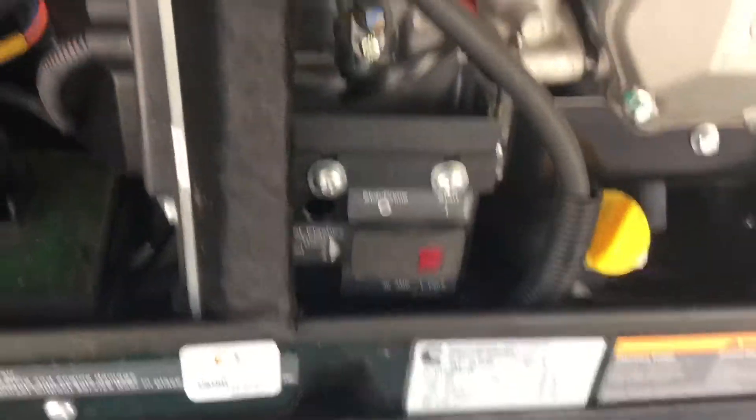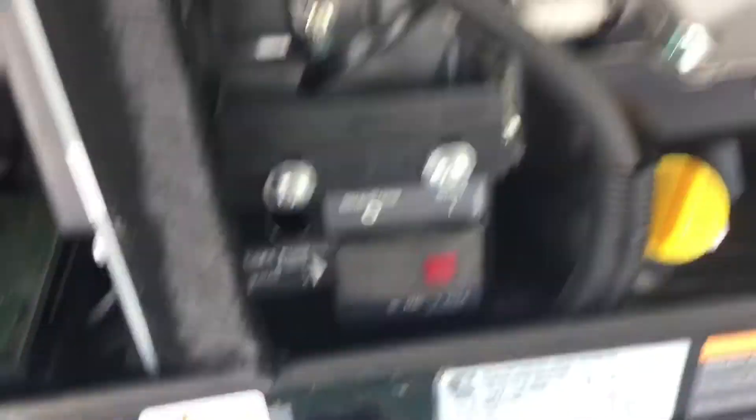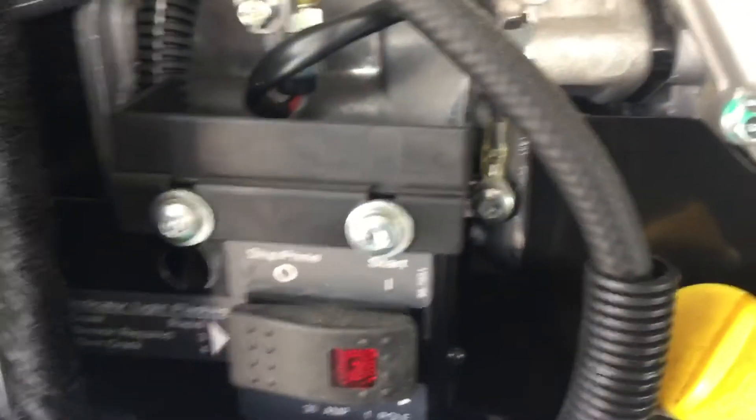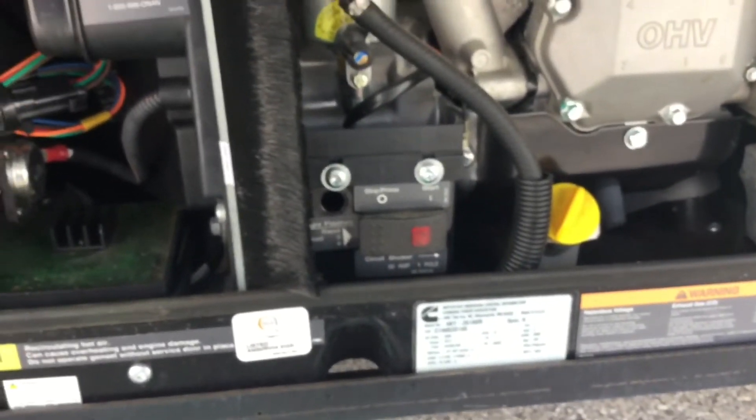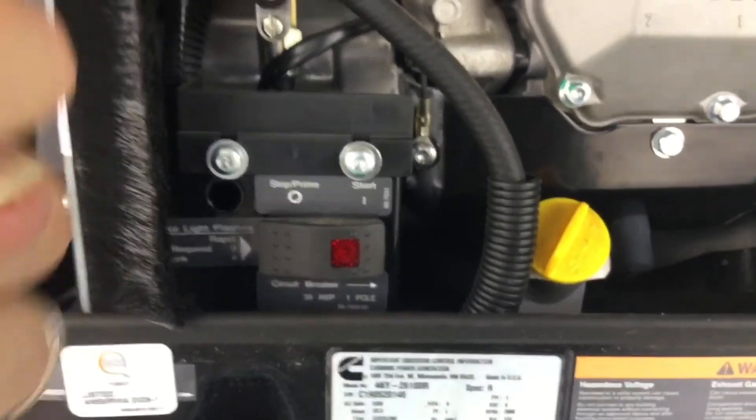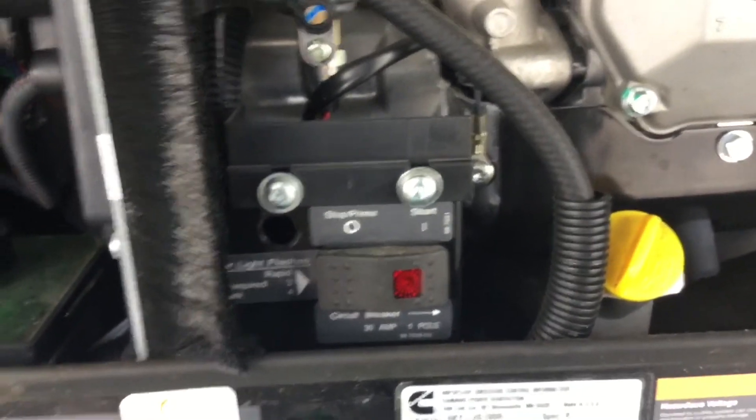Once the cover is off, you're going to find another start switch out here. Something else you're going to find is a circuit breaker — that black switch is your circuit breaker for the generator. You may find that it has tripped, so just flip it in the opposite direction and wait a few seconds, then go inside and see if you have power. If the generator runs and you don't have power inside, that is usually the problem — a very quick and easy remedy. Sometimes your air conditioner can cycle at the wrong time, cause too much load, and pop that breaker, but you just reset it and you're good to go.